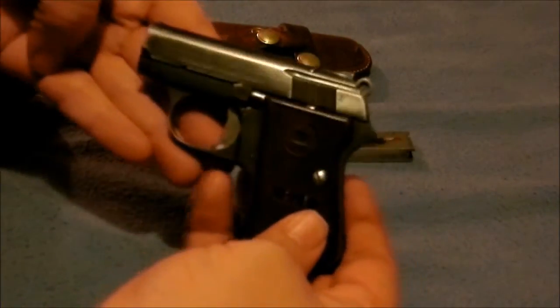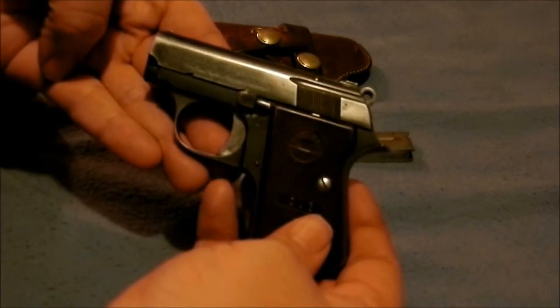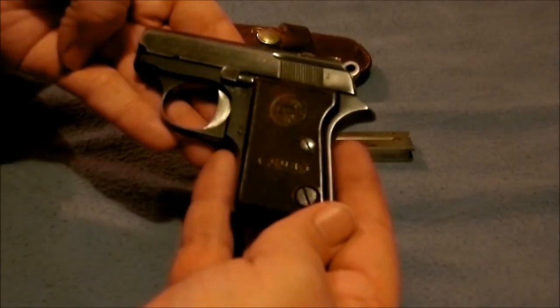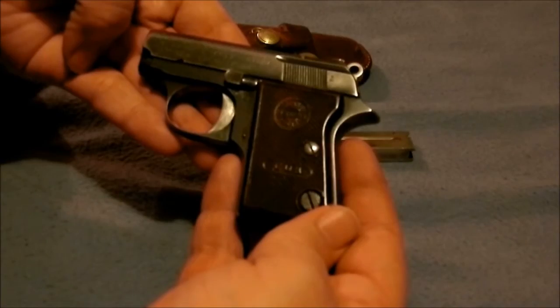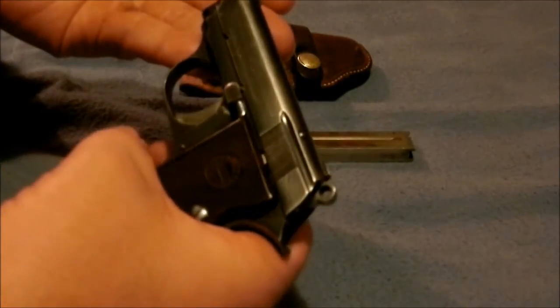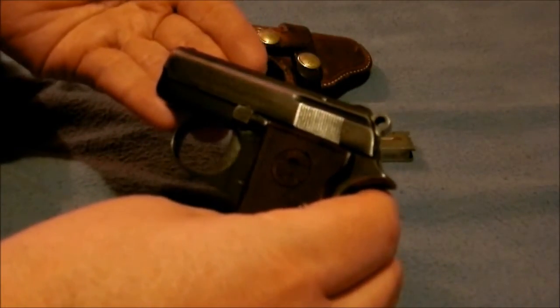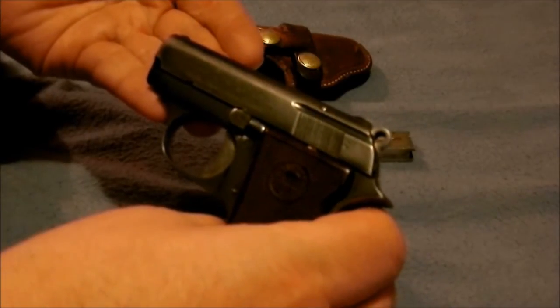Doing a little quick review on how to field strip an Oster Cub. They come in .22, .22 short, and .25 auto. This is the .22 short version, which has been in my family since before I was born. Not many people have shown how to take it apart, so I thought I'd show you in case you have one and want to clean it.